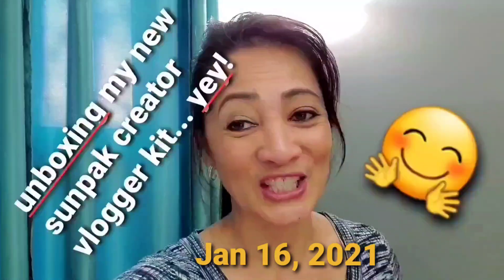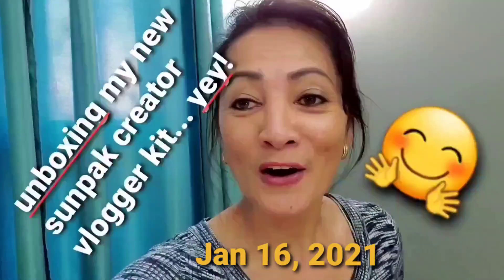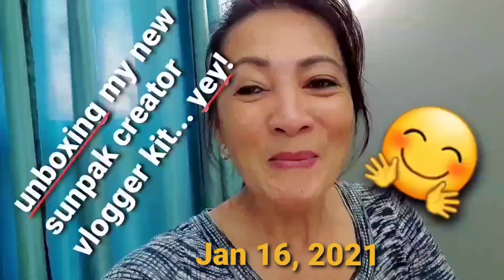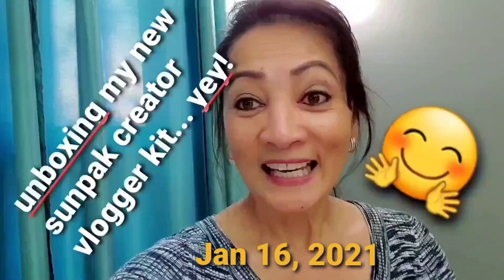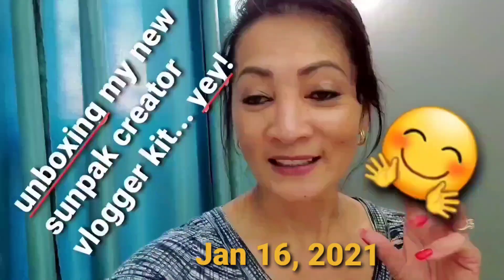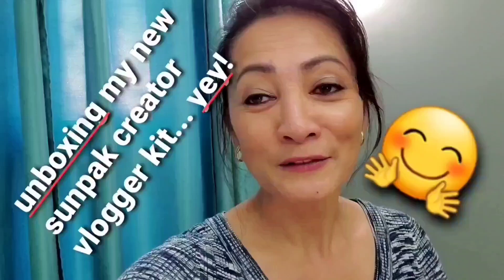Hey guys, it's me again, it's Jean. Welcome back to my channel, good to see everyone! I am just so excited — can you see my smile? It's all the way up to my ears! My husband came home with this box. Guess what? It's a new blogger kit — a tripod with a light and microphone. I am gonna show you guys. My husband is so supportive!